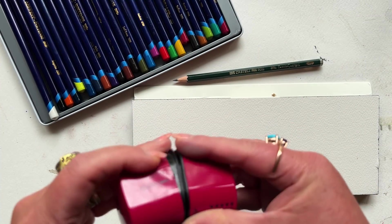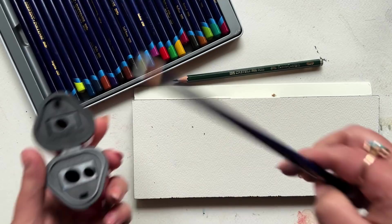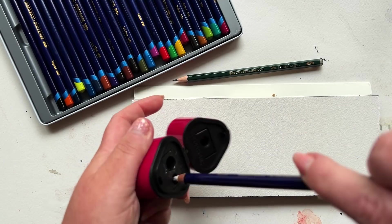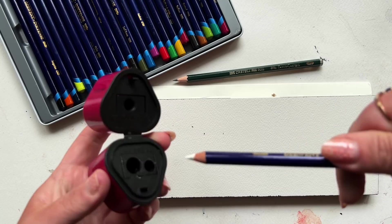This little Faber-Castell sharpener is my favorite. Give me all the money, all the fancy stuff, all the crazy pencil sharpeners out there — I've tried them, and this little thing, under $10, is my go-to.